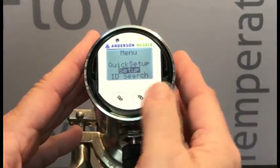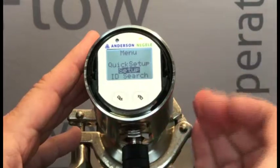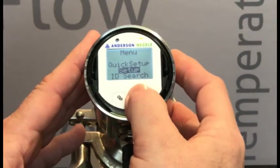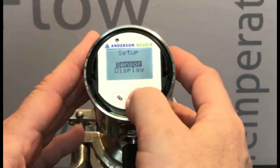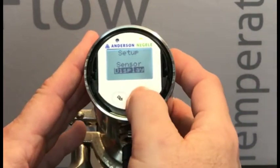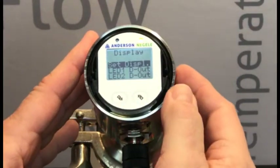If setup is highlighted, great. We can now long press on the right-hand button — otherwise we would use left or right to get the setup value highlighted. So now we'll long press. We want to highlight display, so if sensor was highlighted, we want to short press on the right-hand button and highlight the display value. Now we'll long press on that, and that's going to get us to the display parameter screen.